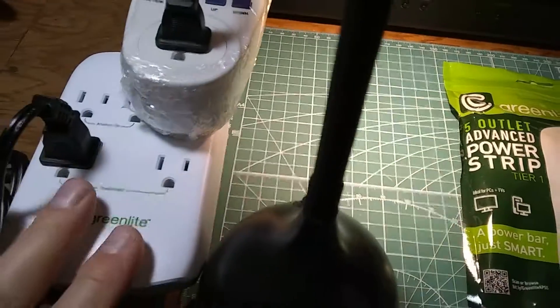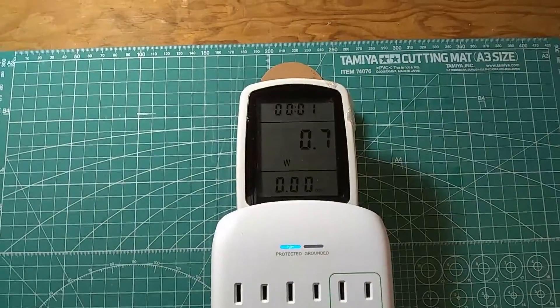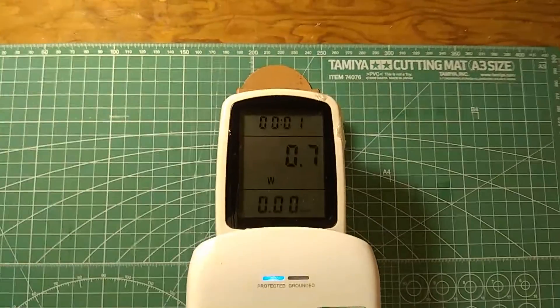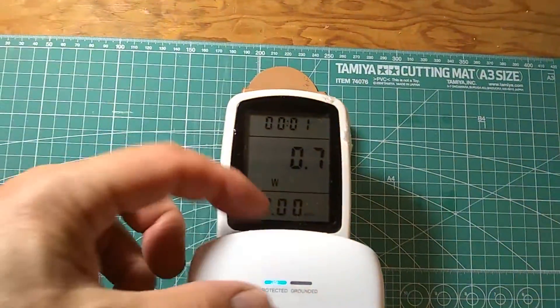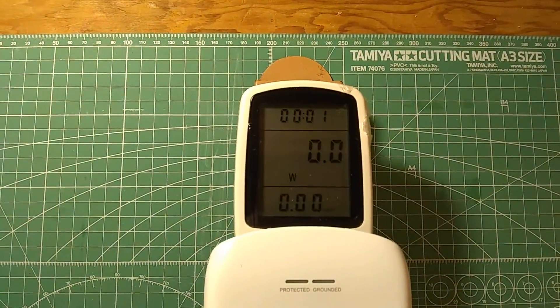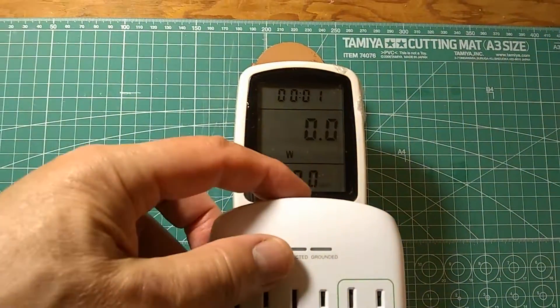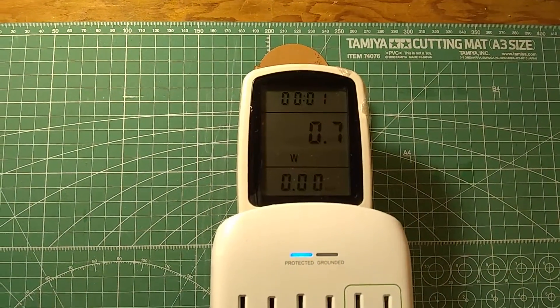I'm going to take it apart and just take a look at what's inside. You may find it interesting that the power strip alone, with nothing plugged in, consumes 0.7 watts. Now if I turn off that switch, it will go to zero — the switch actually disconnects all the electronic circuitry. Turn it on, and there's your 0.7 watts consumption.